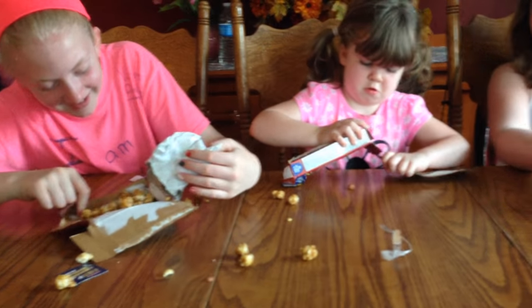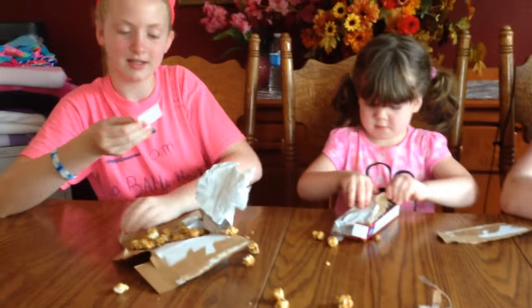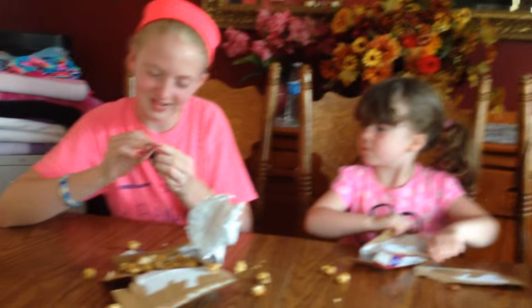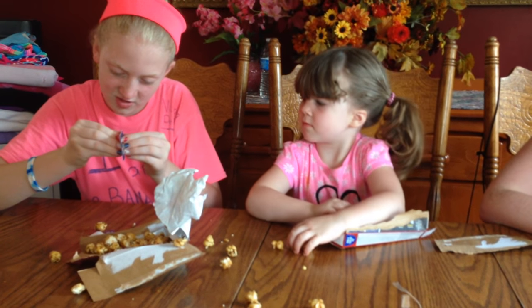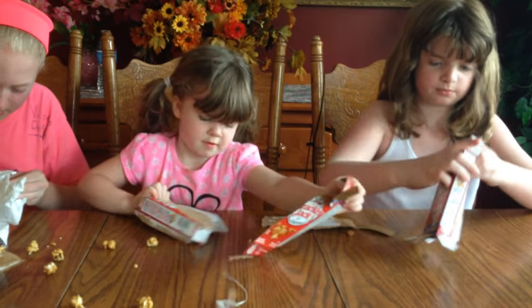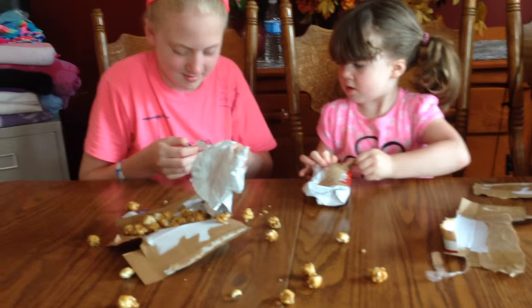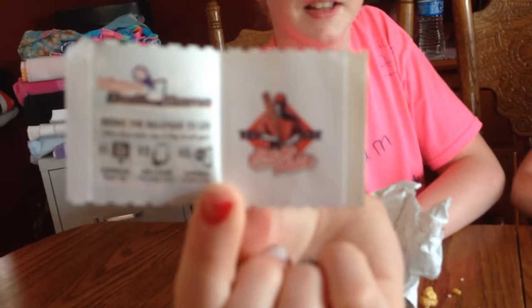Victoria! There it is. Victoria got to her prize first. What is it? Oh, it's too cute. What does that mean? I guess they don't want you to eat it — stickers. Stickers? Great. Let's see that. Baseball. Anybody else getting into theirs yet?